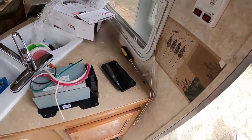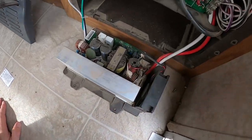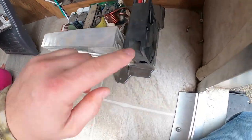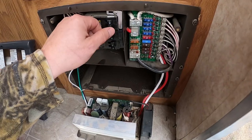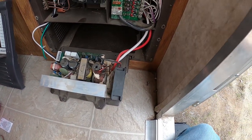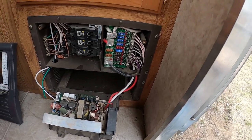I noticed I wasn't getting any charging at all on the battery. I started playing with the converter inverter and found these components were super hot. You can see the board down there — it's brown. The fan started twitching on and off, all the telltale signs: the inverter would cycle on for a second then go off. I'm pretty convinced this is the problem.